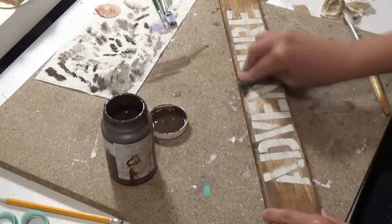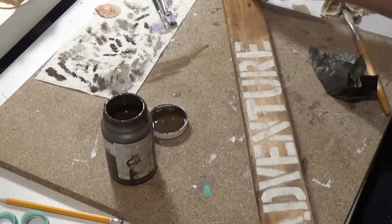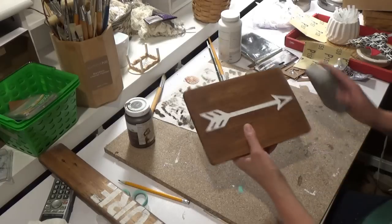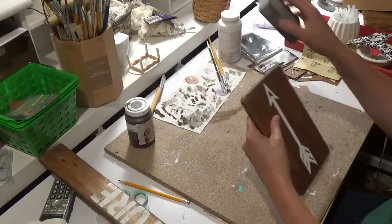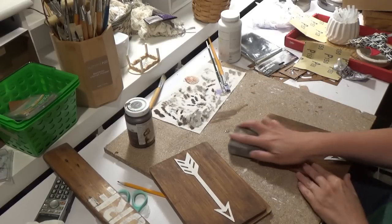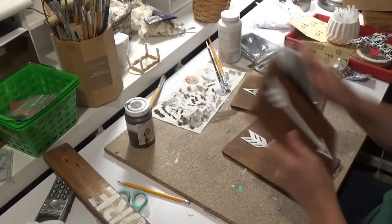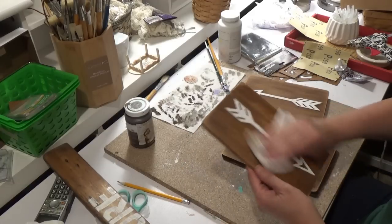I go back to rough it up a little more. I'm using the sanding block and weathering down the edges of the wood arrows because I liked the aged look of the adventure sign, but the arrows were looking a little too perfect. I wanted to distress the sides a bit more, and I think it did a really good job. I like these sanding blocks from the Dollar Tree much better than the sandpaper. You can get the block in medium grit and light grit.